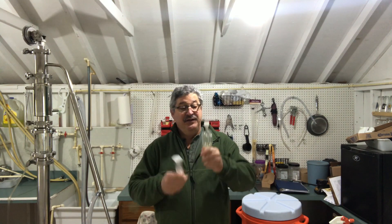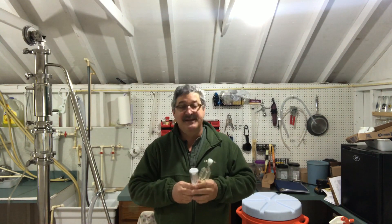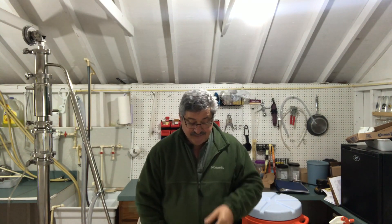Going with the fermentation bucket, you've got airlocks. There are a couple of different styles but they all do basically the same thing.